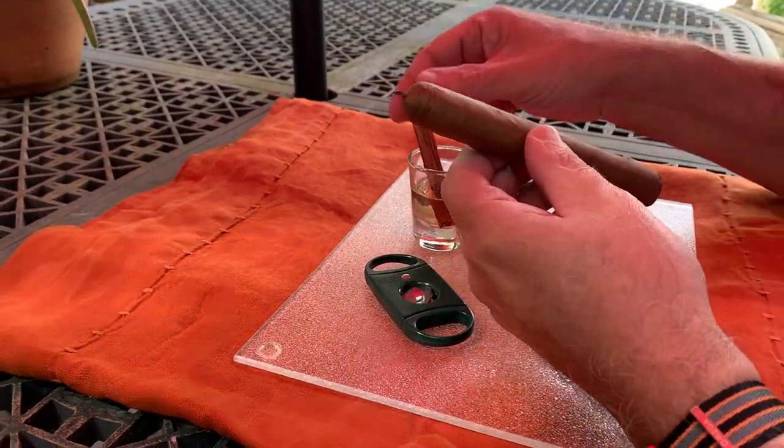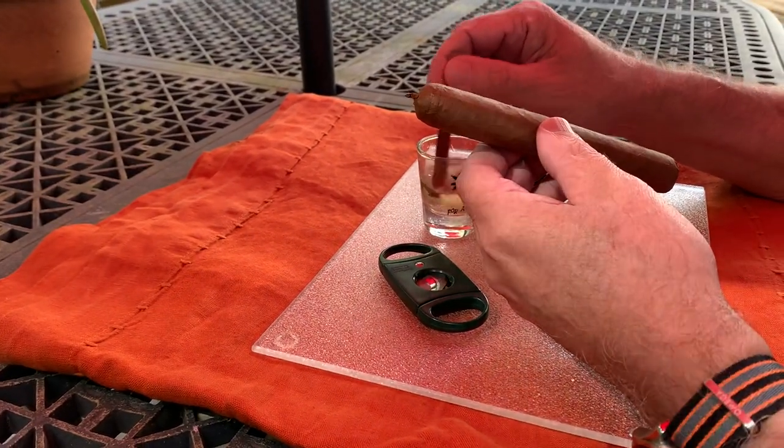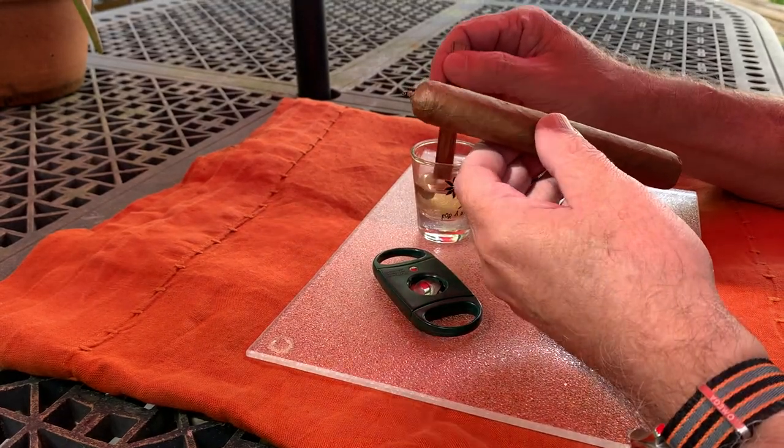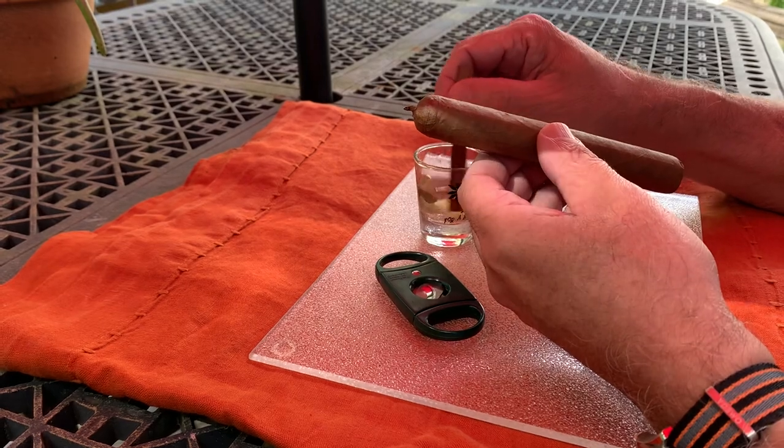A guy showed him how to do a tequila-infused cigar, basically. So this is something what he did. I'm not going to say verbatim or do it verbatim, but basically he had a good cigar and he was in a cigar lounge. And the guy said, before you smoke that cigar, let me spice it up a little bit for you.